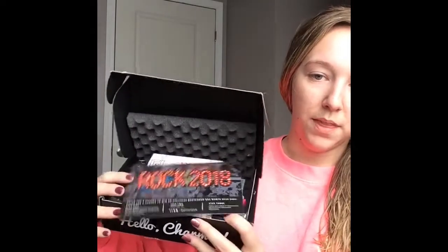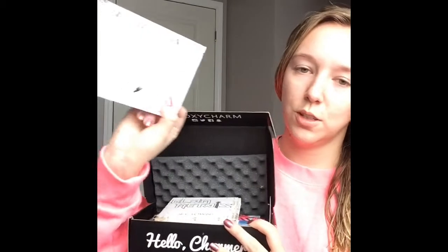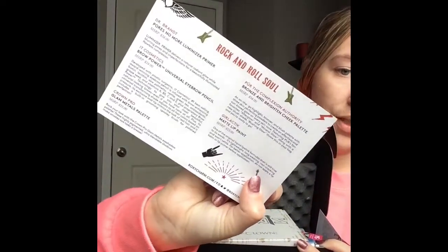So this is what the box looks like this month and you get your card on top. This month is called Rock 2018, and of course you've got your products and how much everything is worth and how to use everything on the info.